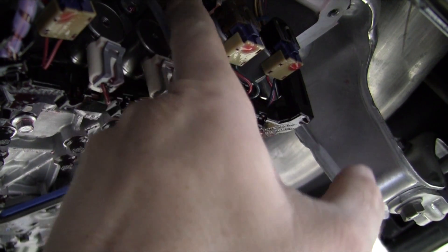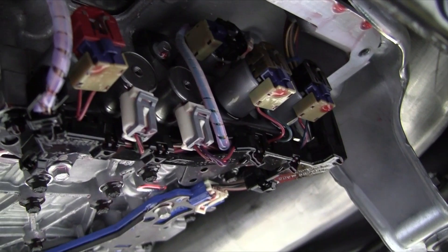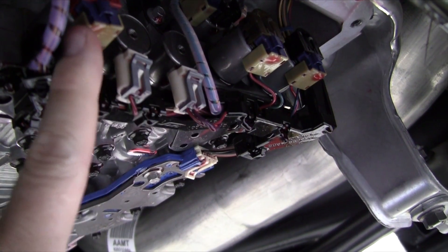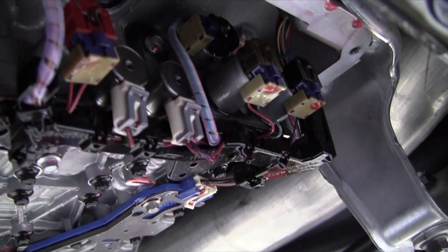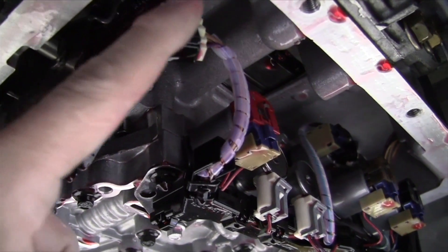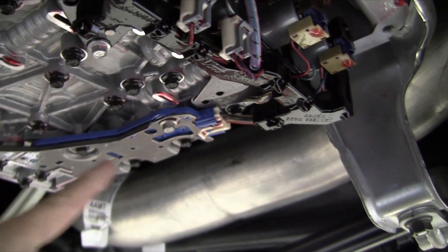We've got the two trim solenoids. We had a shift solenoid up there before, but now we've got an additional solenoid G up there, and then two more shift solenoids and our torque converter clutch solenoid. We've also got an internal mode switch right here and a transmission fluid pressure switch over there.